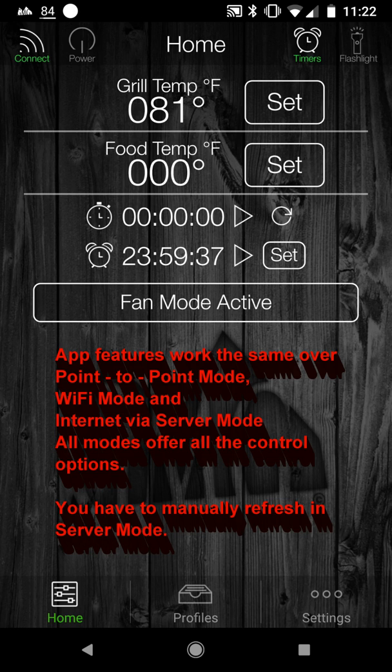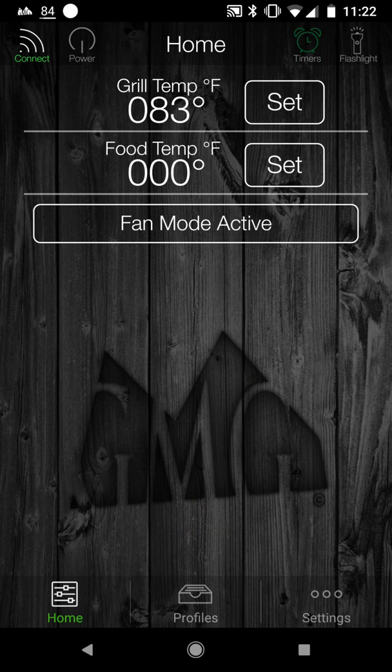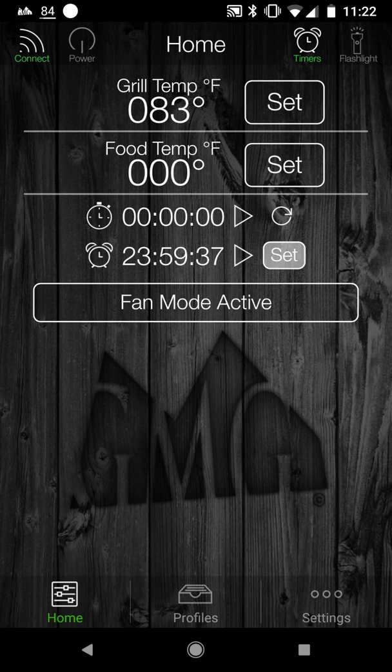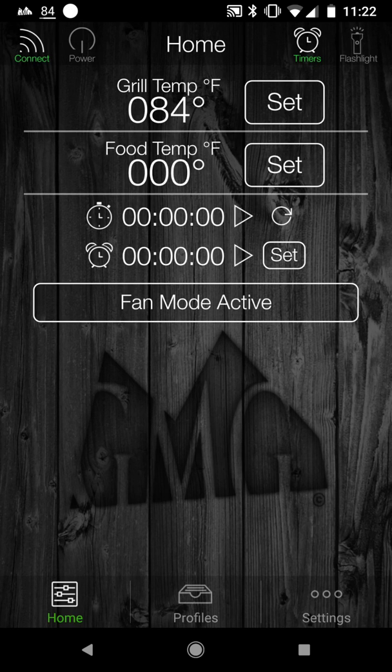I'm going to reset the timer and turn the timers off, setting the duration to zero to get the timer shut off.